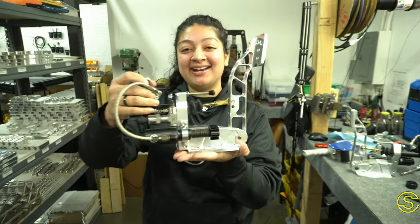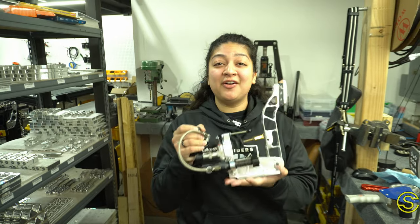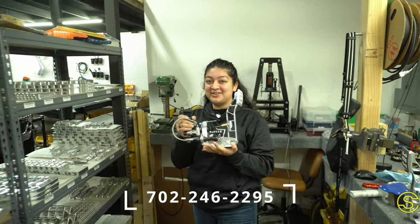This bad boy right here is heading out to Canada, our customer Ian. But if you want your all-set kit to get you going on track, go ahead and text us at 702-246-2295.